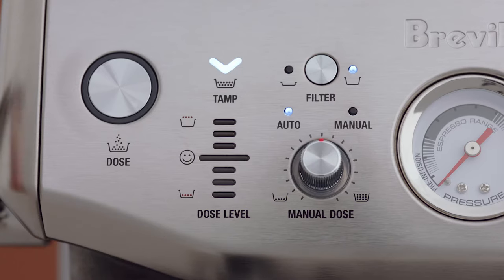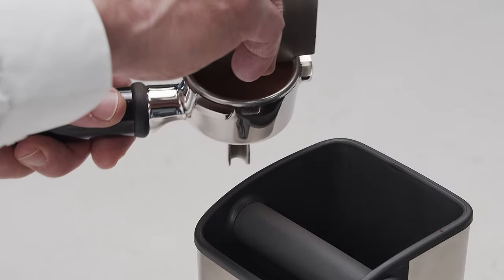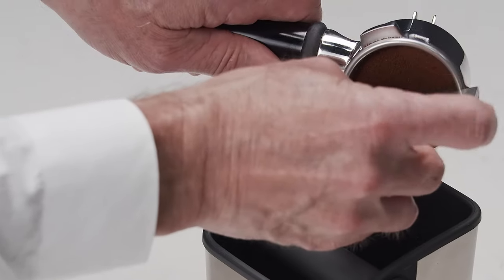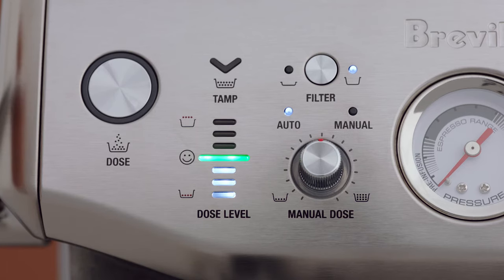If the dose level is above the ideal middle bar, remove the portafilter from the cradle and use the razor trimming tool. The machine will calculate how much to reduce the auto grind time and update this for the next grind cycle. Now that's impressive.